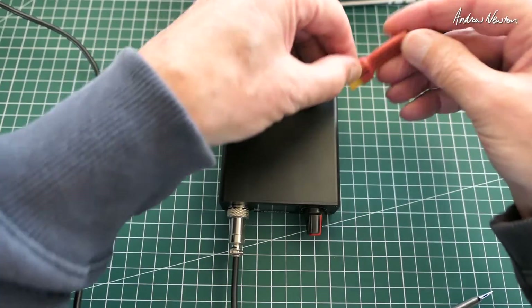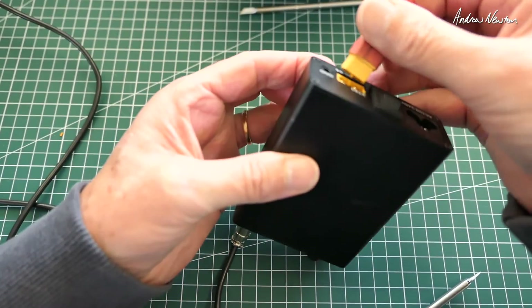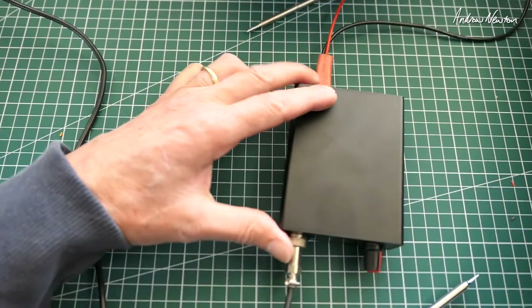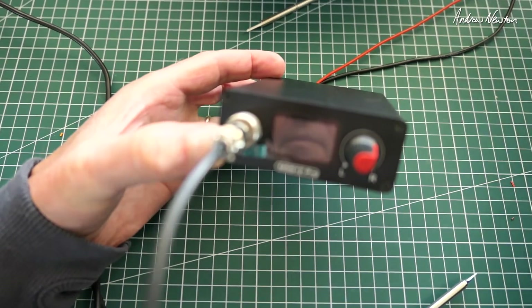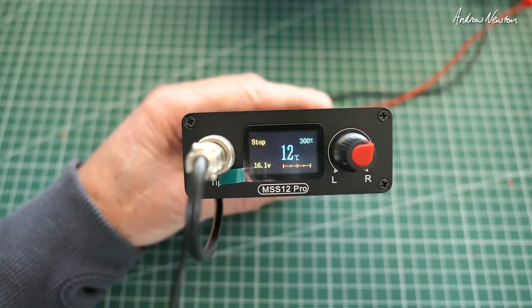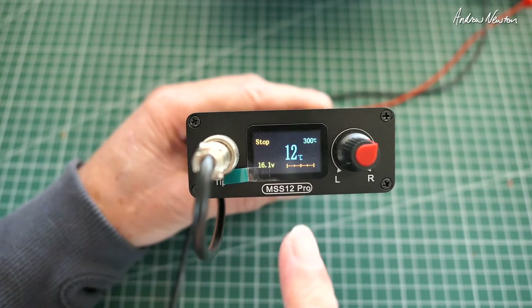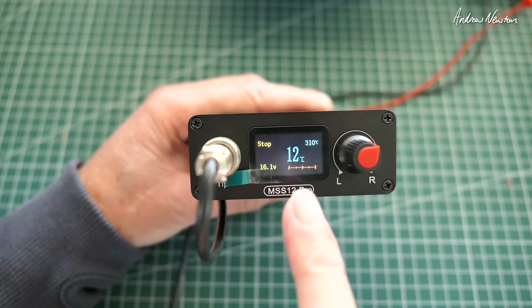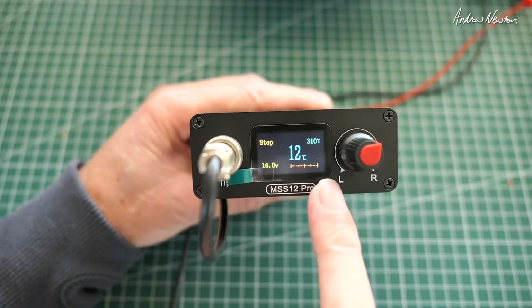I'll power it up with my little power supply, running it on about 16 volts — 4S equivalent. On the screen we have a multi-colour display — you can adjust all of these colours in the menu. We've got stop/start, working temperature, current temperature, input voltage, and a power progress bar.